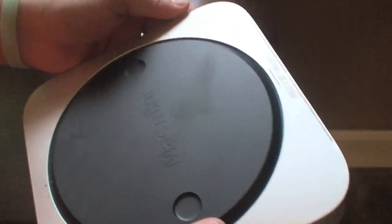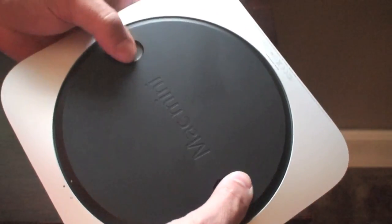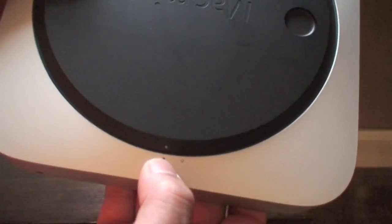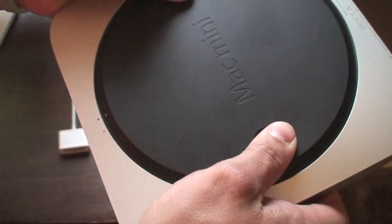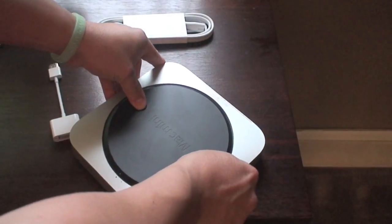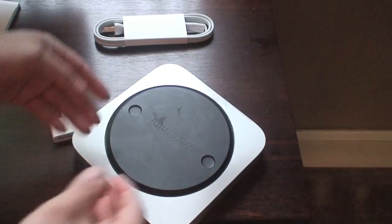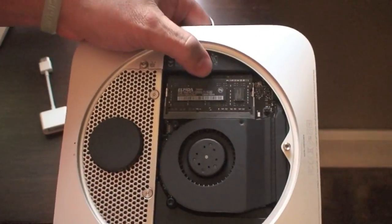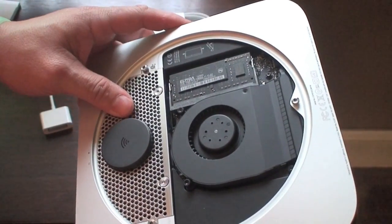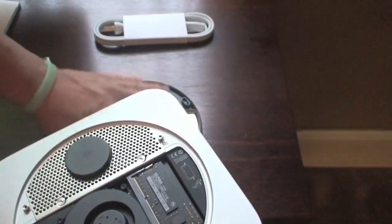To open the Mac Mini, it has two circles at the bottom. You just hold them and do a twisting motion to open it. It shows you a little indicator at the bottom — you have to put it into the unlock position. I had to use my whole hand to open that thing. Once the cover comes off, you have the memory accessible here on the side. There is no hard drive accessible here to change, but the memory is easy to pop out. I'm going to show you how to upgrade the memory on this device.